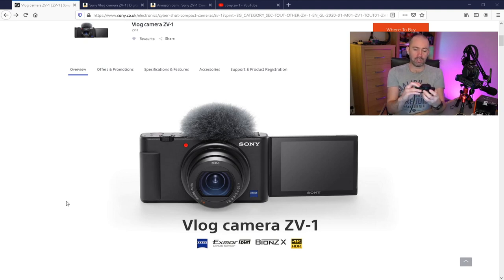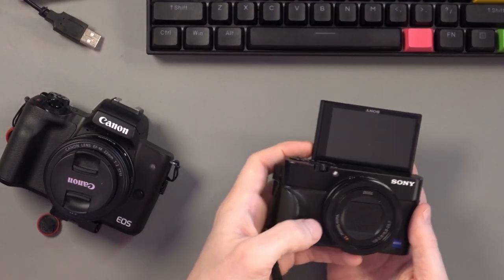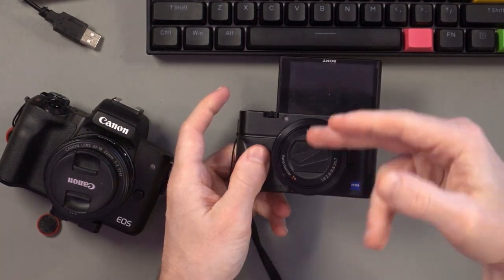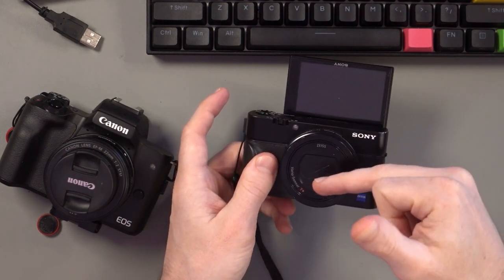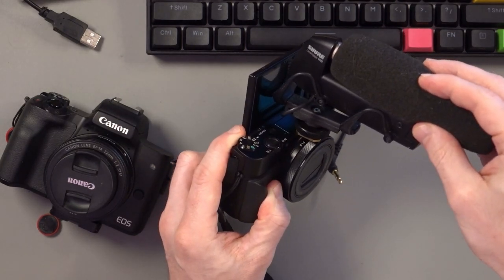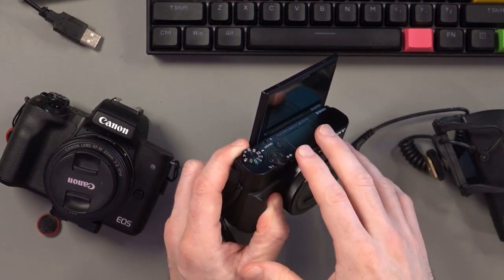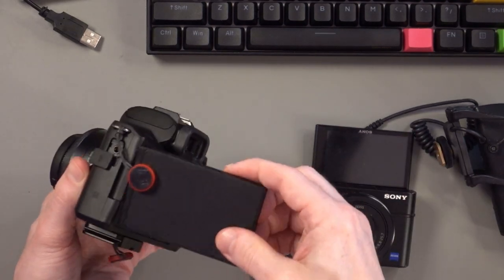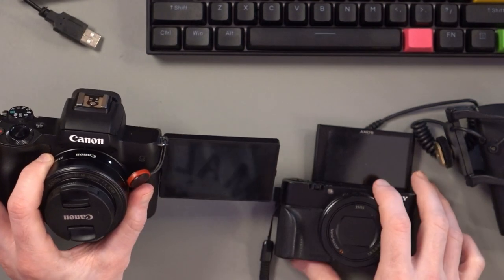They've also added a grip, which is something I had on my RX100M3 as an accessory I glued on. And they do not have a flip screen. The RX100 series has always had a flip screen, and I've always liked that — it's great for just flipping up and recording a clip. Your eyes can sometimes gravitate towards the screen instead of the lens, but obviously if you put a cold shoe mount there, you can't see what you're doing. What they've done instead is move to an articulating LCD screen, kind of like Canon and Panasonic.